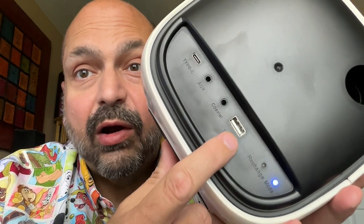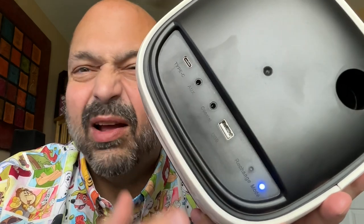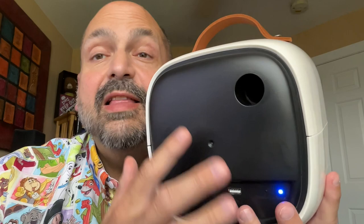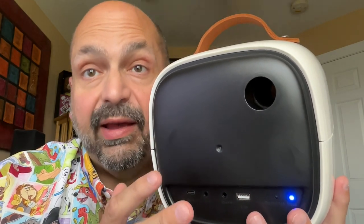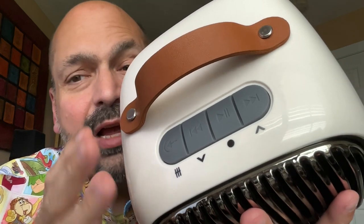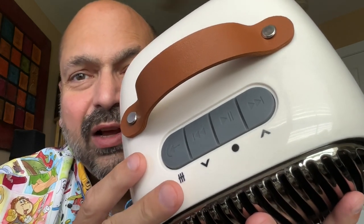Then we have the U-Drive port, and down here is the reset switch. Coaxial audio! This speaker is not waterproof, and since they made that decision, they were able to port the enclosure. This really helps with the bass. I don't think this handle is real leather, but it looks nice, so I don't care. Just check out these controls — they are huge.